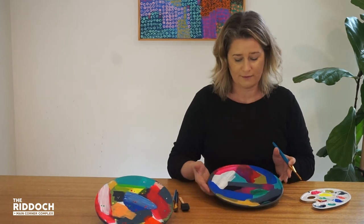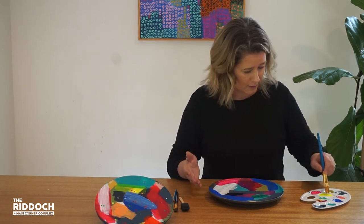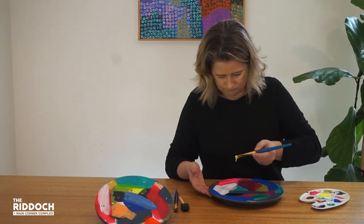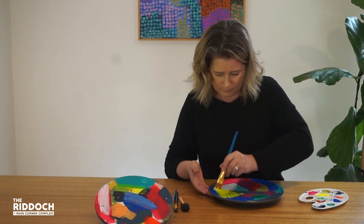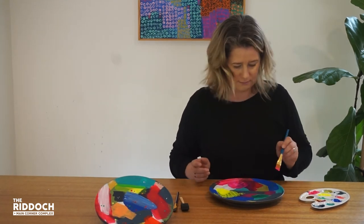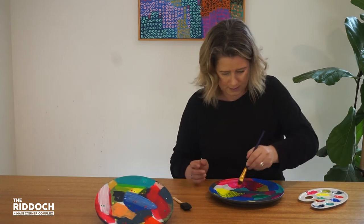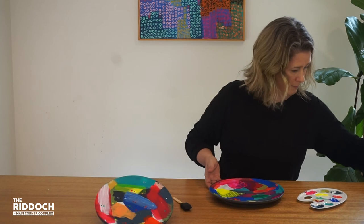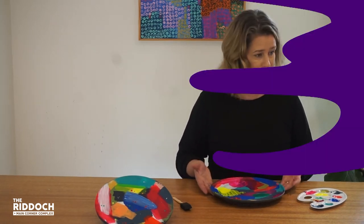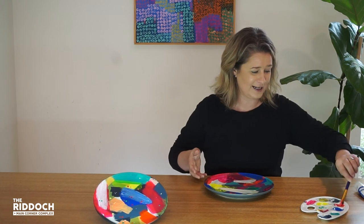Now that I've added a couple of layers of paint, we're on to about our third or fourth layer. I'm going to start thinking about adding some pops of really bright colours. I've got some fluorescent colours added to my palette. There's no hard and fast rule about where to place your colours — just have some fun with it. There's my last layer. I've tweaked mine and just added a bit of extra white to add some more pop. Now the fun really begins — I'm going to start flicking some splats of paint all over my plate.